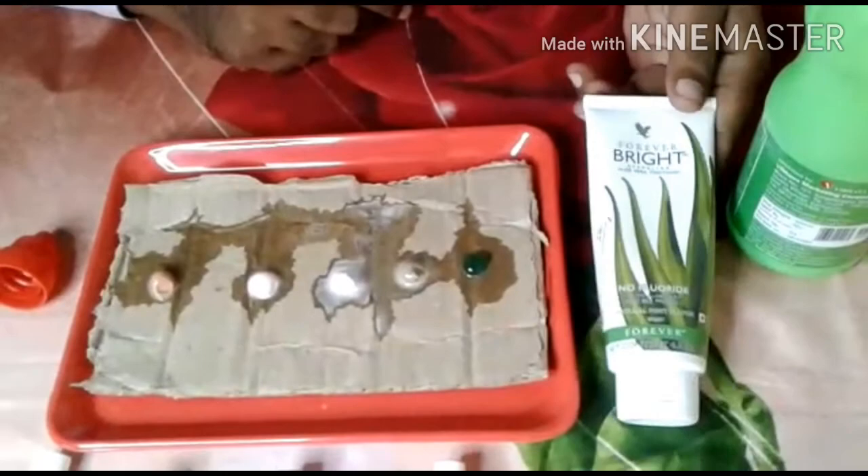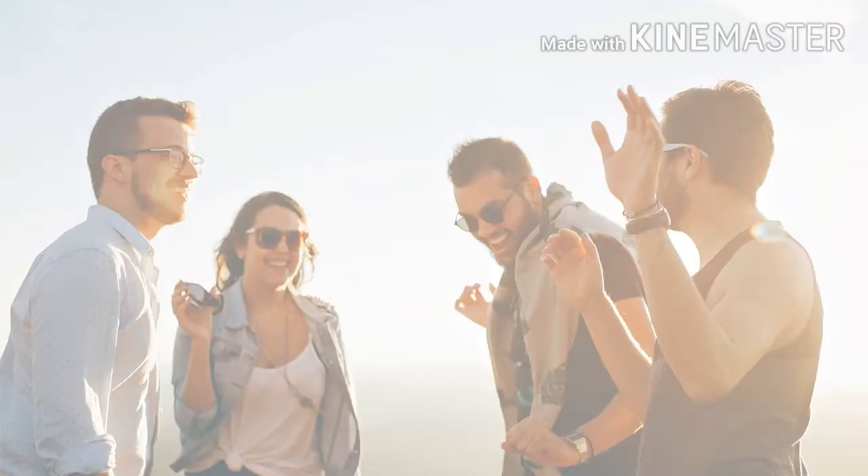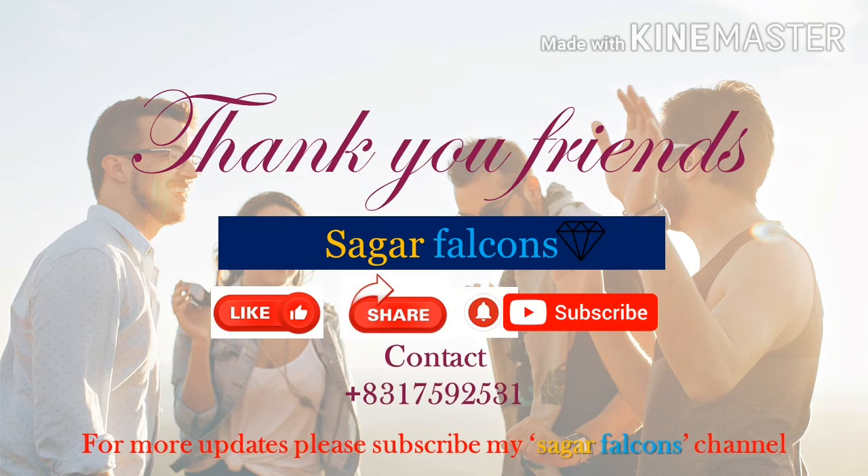This is great. Thank you, friends. If you like this video, don't forget to like, share, and subscribe to our Sagar Falcons channel. Thank you, friends.